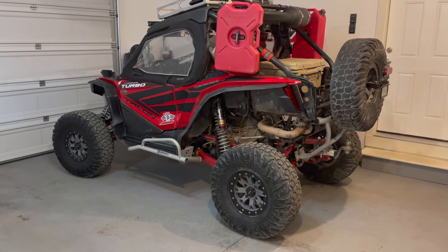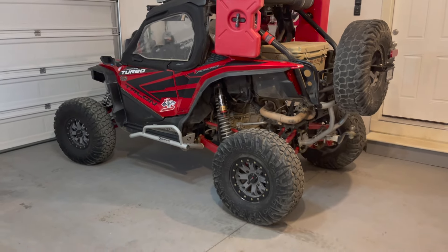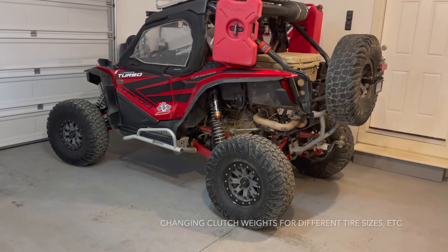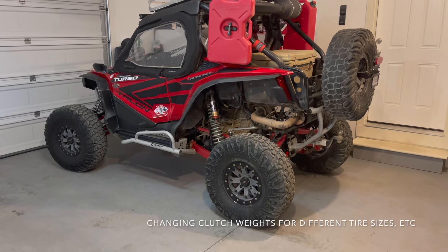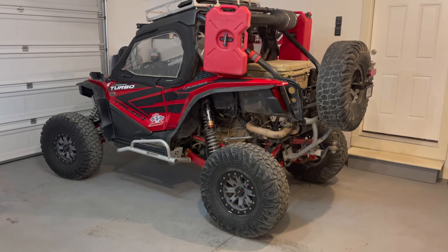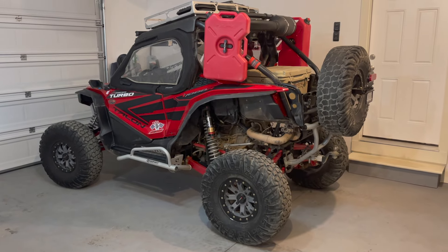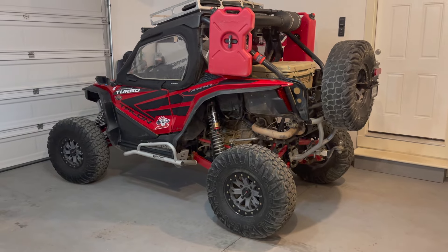I have over 10,000 miles on this and have not had one single issue with my transmission. I haven't had to replace any belts, I don't worry about belt temperature or water getting into belts — I just simply drive it. I even pulled a pickup truck for five, six, seven miles without worrying about smoking a belt. I absolutely love the Honda Talon. I know I've pointed out a bunch of problems, but overall this is a great solid machine with only a couple of issues in 10,000 miles.